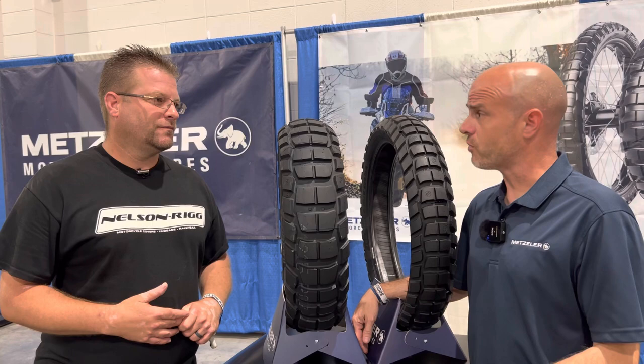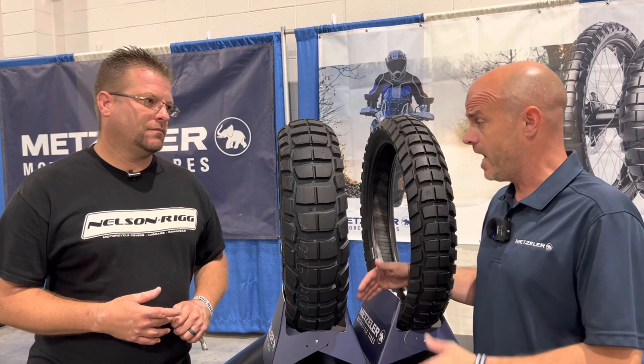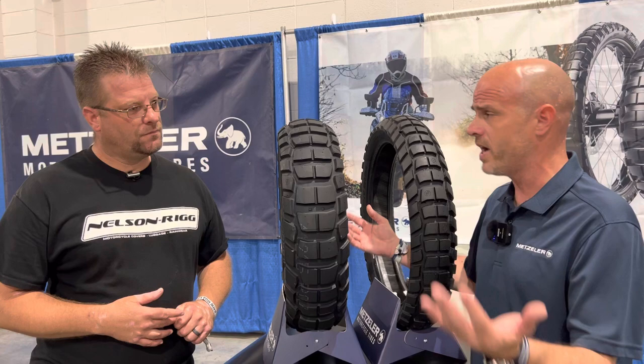The Karoo 4 is going to replace the Karoo 3 that's been out for a little while. The Karoo 3 is going to slowly go away — it's still available in the field. Karoo 3 was a great tire, it's just getting a little long in the tooth. The Karoo 4 is improved from the ground up — everything from the bead package all the way to the compound and knob placement has all changed on this tire.